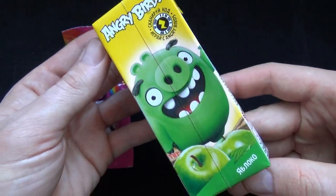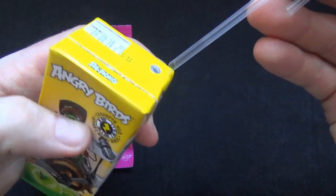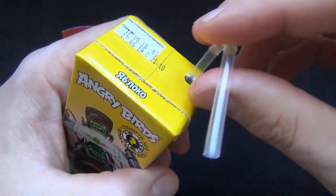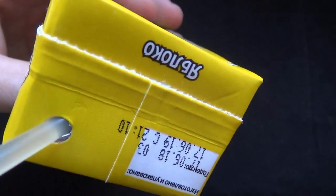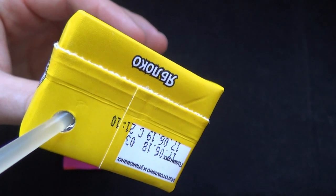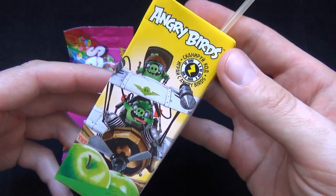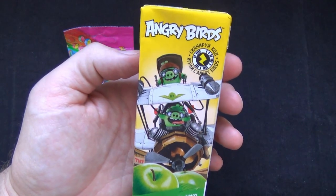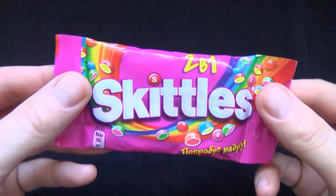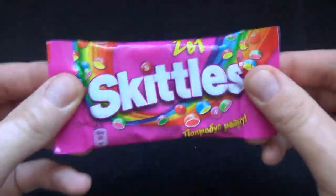I'll add some soy sauce. Olive oil, pepper. The egg is alive. The egg is still alive. It's already very hard. I love it!